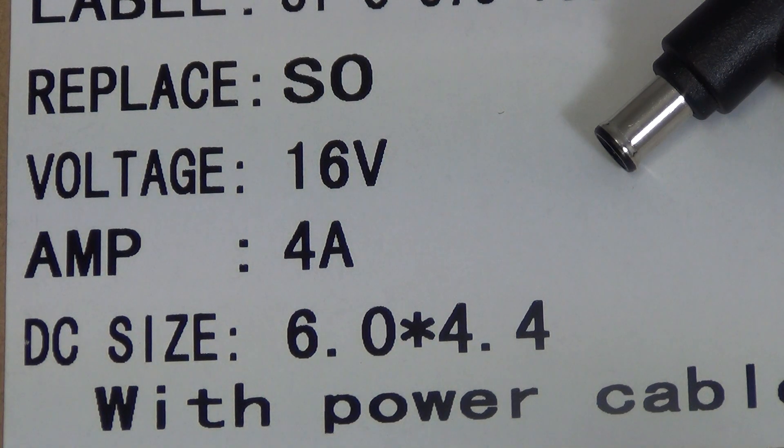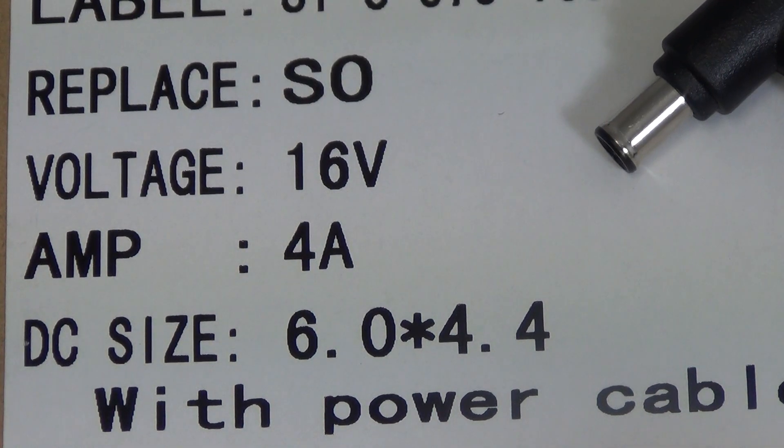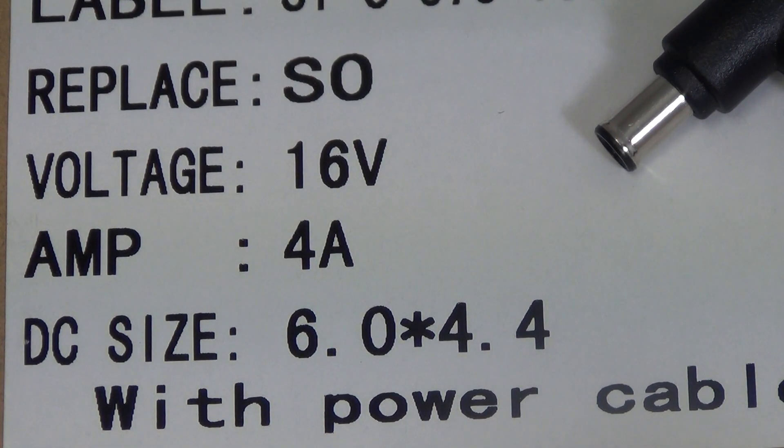You can buy it with confidence knowing you have the correct unit. But even if it doesn't, by following the three key attributes that go with each laptop charger, you can still make an informed decision and buy the right product. So what are they?